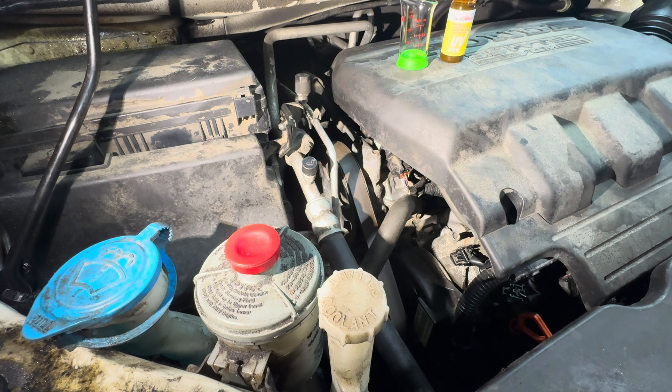Hey team, welcome back to the garage today. I got my Odyssey here — I've been losing some power steering fluid over the last few months around the power steering pump itself.